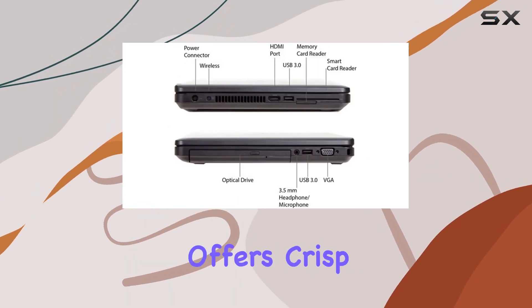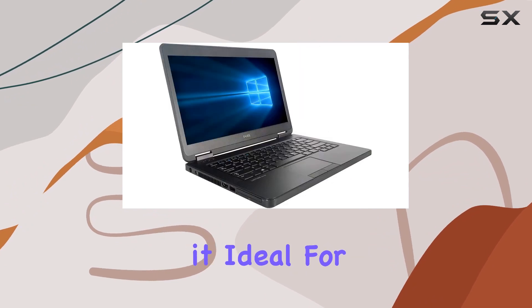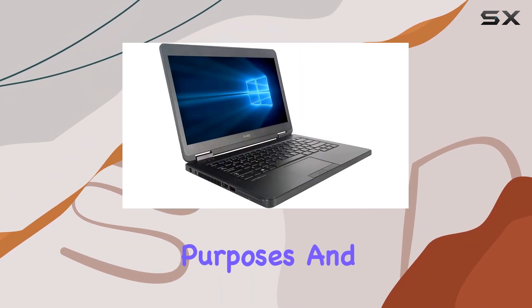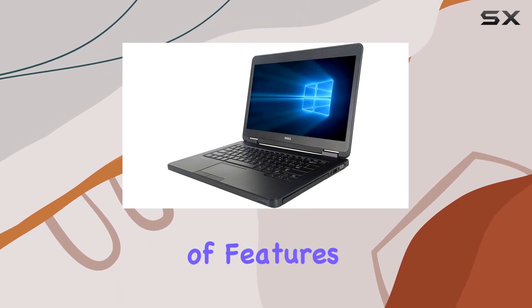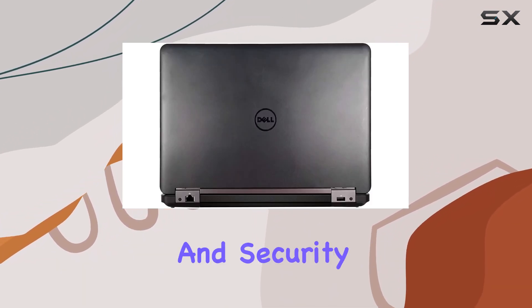The 14-inch display offers crisp visuals, making it ideal for both work and entertainment purposes. And with Windows 10 Professional pre-installed, you have access to a wide range of features designed to enhance productivity and security.